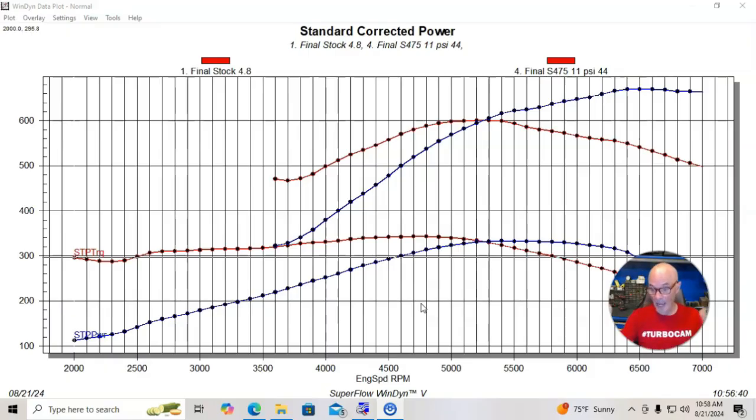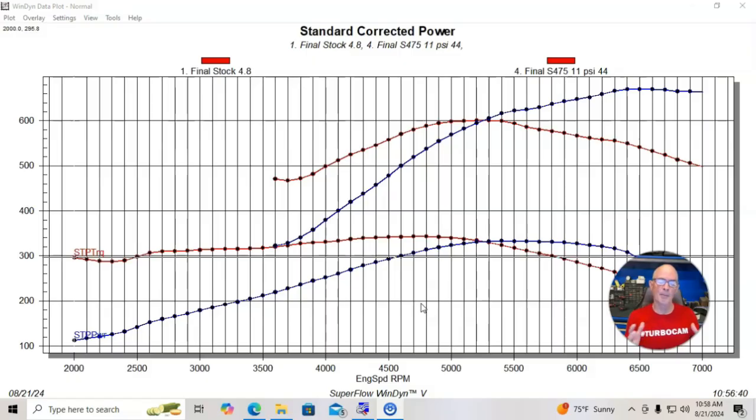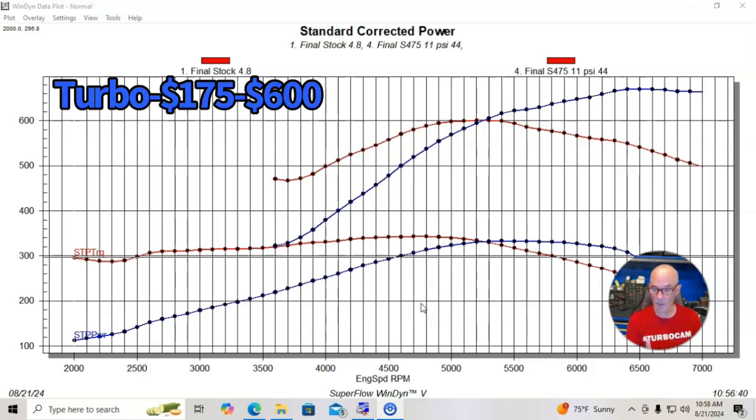On the 4.8 liter, you have a stock 4.8 liter. Obviously for a turbo combination, the first thing you need is a turbo. A turbo is going to set you back — I'm going to give you a price range because there's a big variation in what a lot of these things cost. GT45s and those kinds of things that will easily support 600 horsepower: we're looking at somewhere between $175 on the low side to maybe $600 on the high side for the turbo.